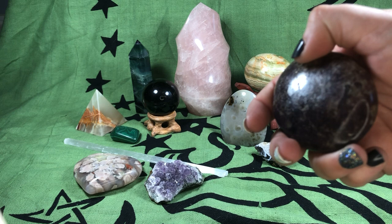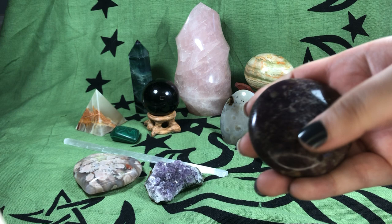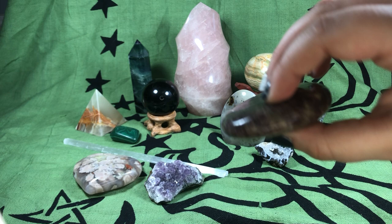A little bit about lepidolite: it's a very calming stone, helps with anxiety. I'll be doing another video about it specifically, but that's a palm stone.